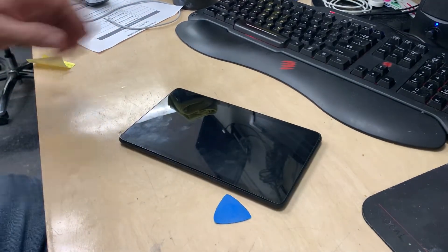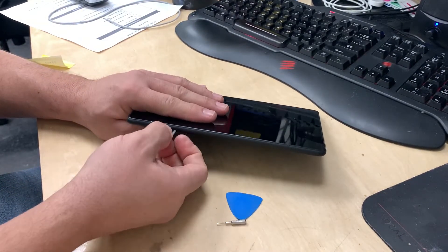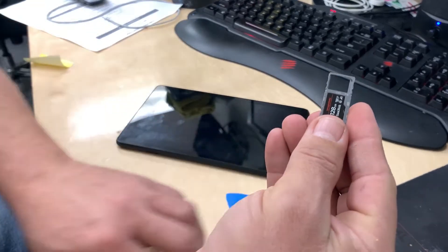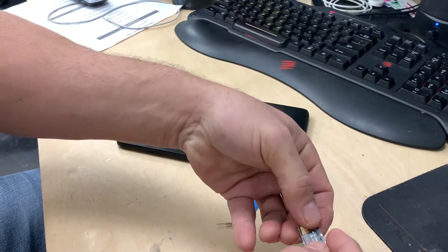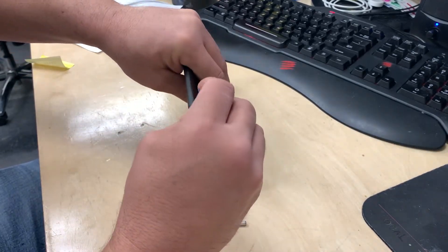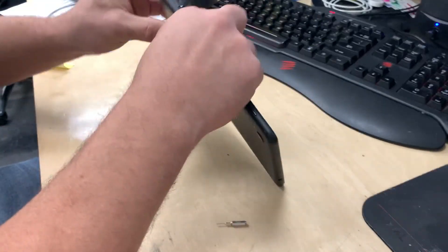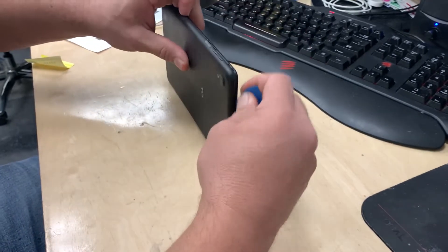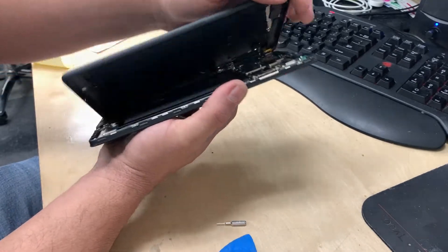Grab the SIM tool and pop the SIM card out. Set that aside — it has a memory card as well as the SIM card. We'll set that aside for now and continue going around to loosen and release the case from the back.